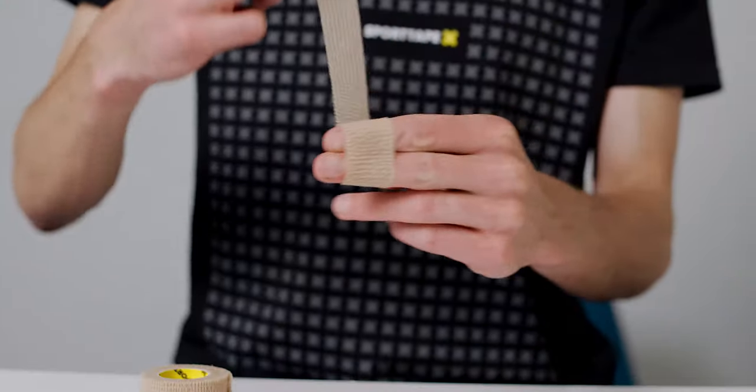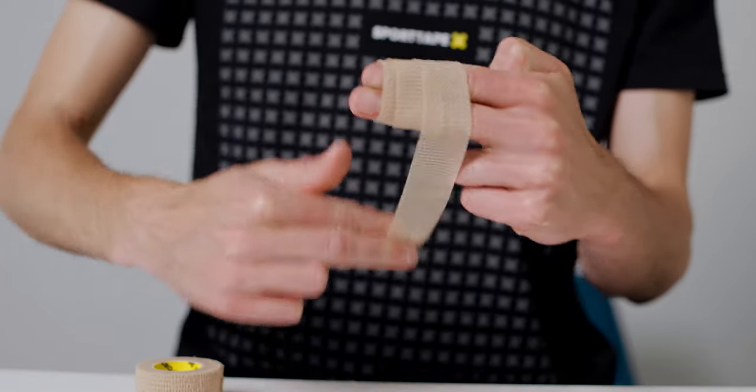So in case you were wondering what size for what use: our cohesive bandage comes in four different sizes — 2.5 centimetres, 5 centimetres, 7.5 centimetres, and 10 centimetres. The 2.5 centimetre is your finger bandage — use it to wrap your fingers and your wrists.